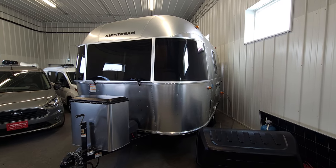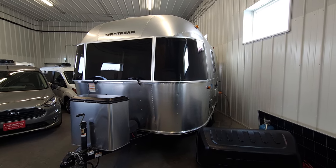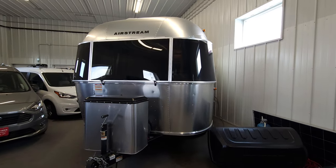Welcome to DLM Camper Vans. Today we have an Airstream Bambi, 16 foot in length, rear bed.